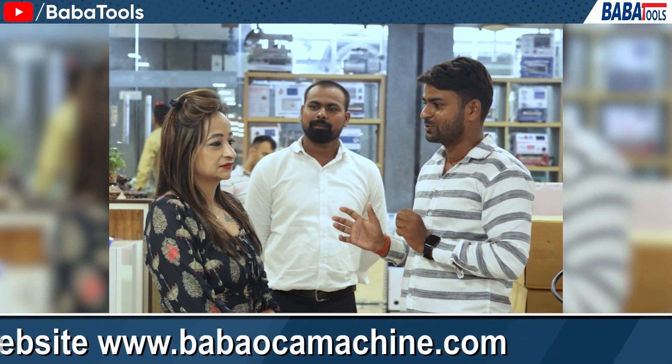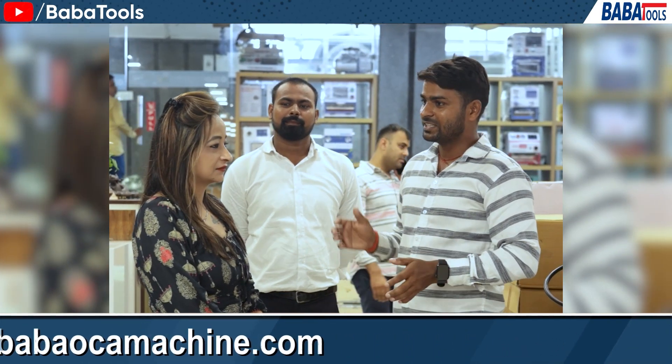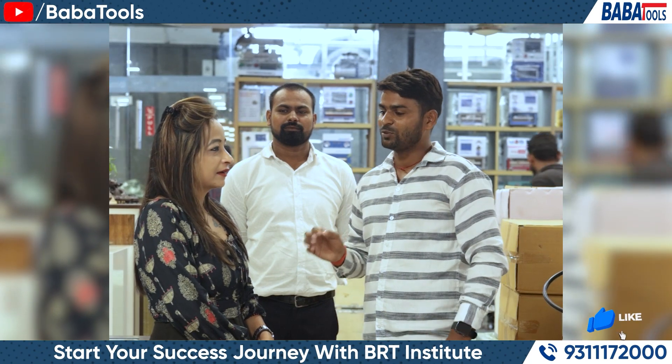We have used Baba Tools and tried a lot of machines. The response from this machine is very good — it is really very good.